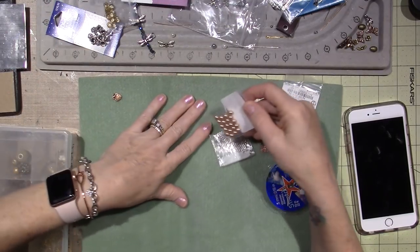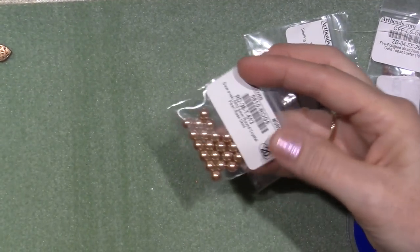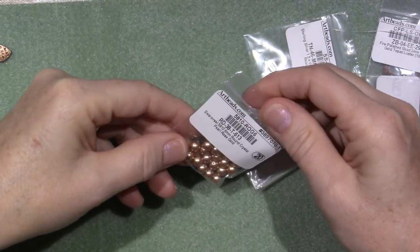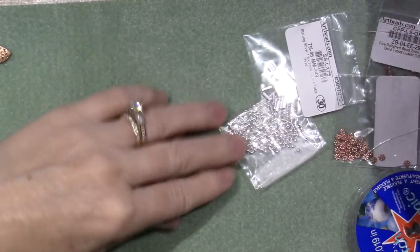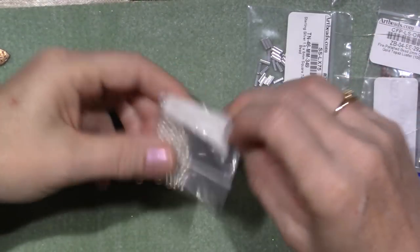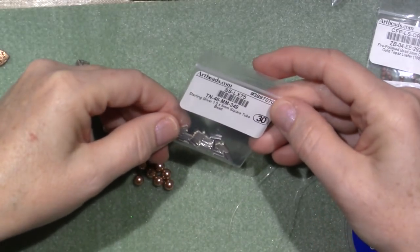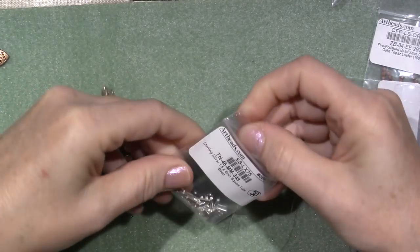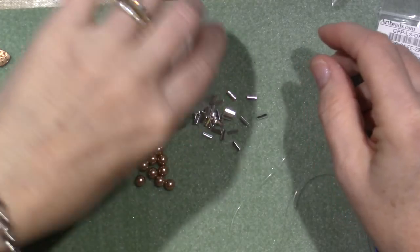These are considered their rose gold scrolls. These are a 6 millimeter round crystal rose pearl, so I'm going to use those. I also ordered these tube beads — they're a 1.5 by 6 millimeter square tube bead in sterling silver.